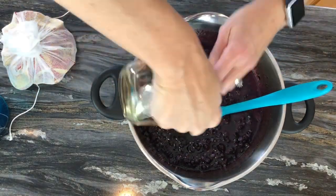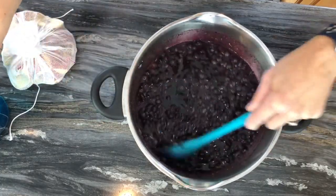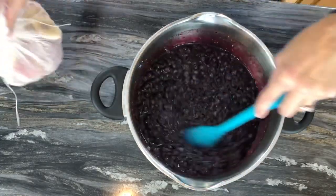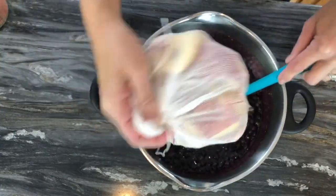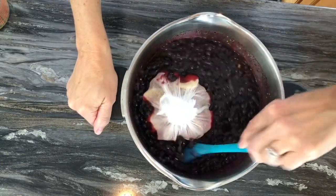Now that the blueberries have sat, I'm going to add the lemon zest, bottled lemon juice, and the maple syrup, and give that a good stir. Then I'll place the cheesecloth bag inside the pot as well.